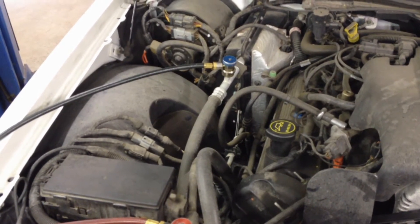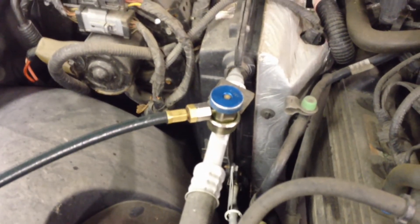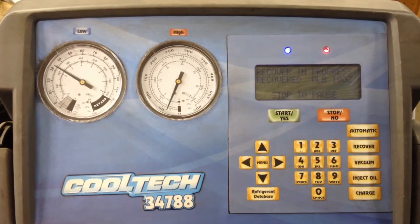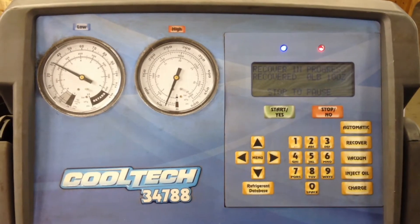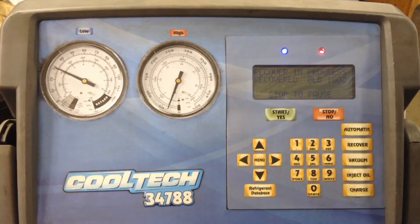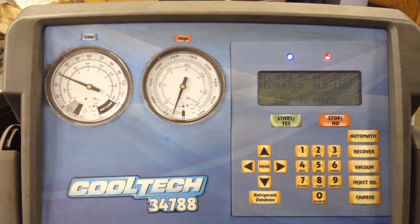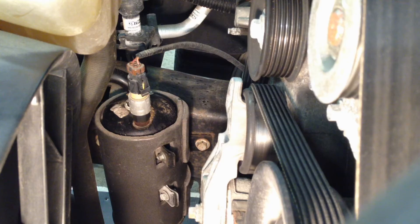The ports on here — right here is the high side, and back there, very easy to get to, is the low side — that's the charging port right there. In this particular car there's a lot of refrigerant left, so we're going to do an actual evac and vacuum on it so that it boils off all the refrigerant and oil and gets it all sucked out of there so it's safe to pull the lines off.